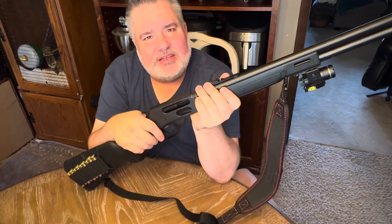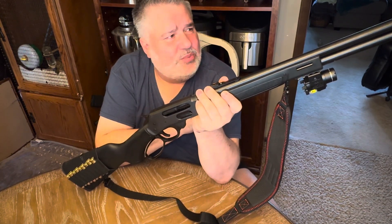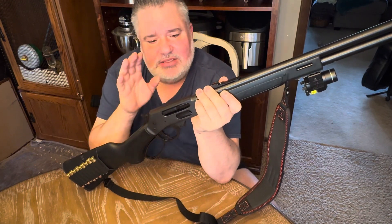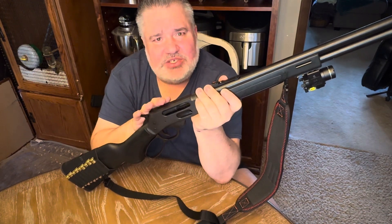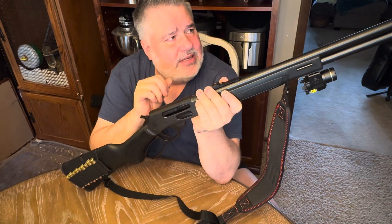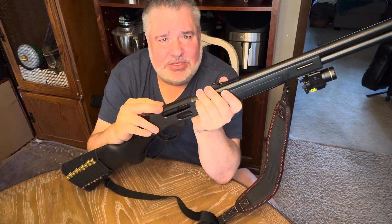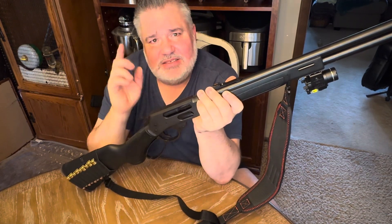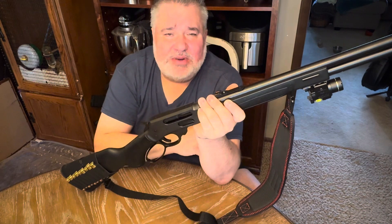And that is the 45-70 Henry Lever Action — just a great, great gun. I can't wait to get out to the range and share it with you guys. Don't think that a lever gun of any type or caliber isn't relevant today. They're quick to shoot, they're accurate, they're handy, and I would not want to get hit with something like this — even wearing body armor, this is going to put you down. Until next time, stay safe, be secure, always be aware of your surroundings, and be getting ready and prepared for anything that may come your way. Adios and aloha.